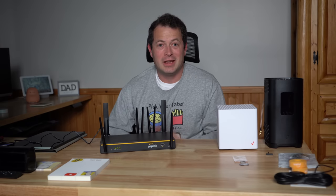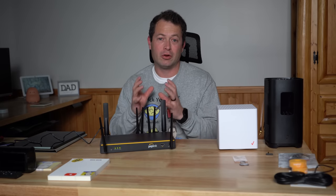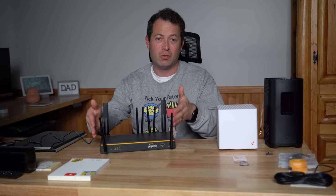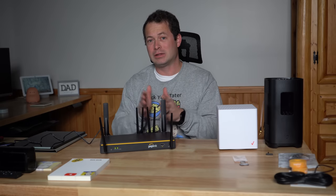Hey everyone, welcome back. This is Nate and this is the Nater Tater channel. Today I'm going to talk about cellular home internet, and specifically with this Peplink router modem combo here - what can it do for us?